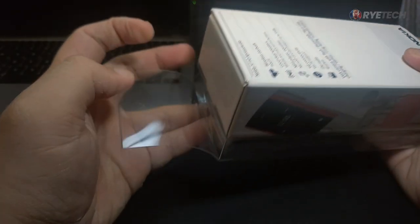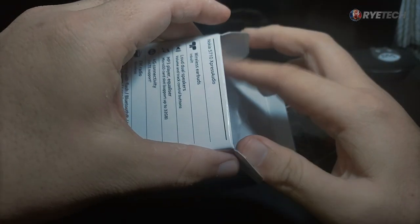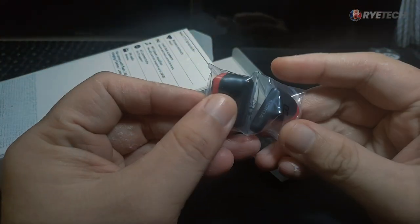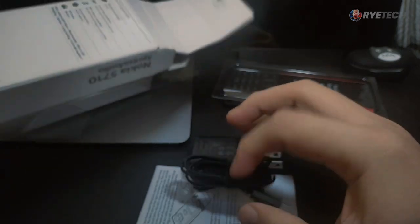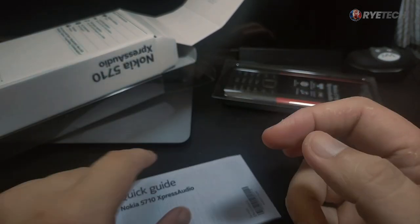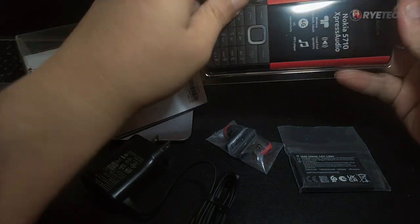For the unboxing, we're going to open this protected box slowly, and of course the phone unit shows itself. Let's take a look at the other contents of the box. First is the battery — we're going to install that later. Together with the battery, we have the earbuds, not installed inside the phone yet. You can see the red and black earbuds. We also have the charger with a micro USB connector, a quick guide for the Nokia 5710 Express Audio. So from the box: quick guide, charger, earbuds, battery, and the unit.